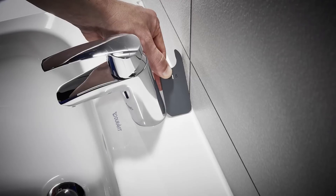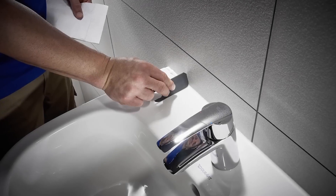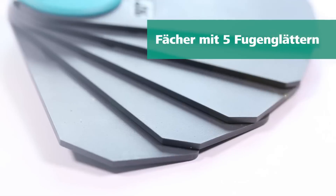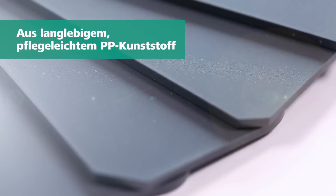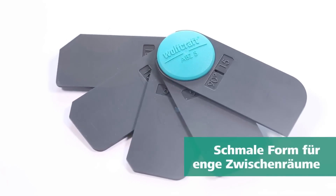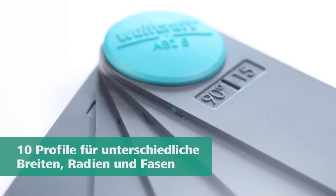The set is compact and easily fits in your pocket or tool case. Crafted from EasyCare PP plastic, it effortlessly removes material residues like silicone or acrylic. Upgrade your joint smoothing with the Wolfcraft Joint Smoother Fan Set.